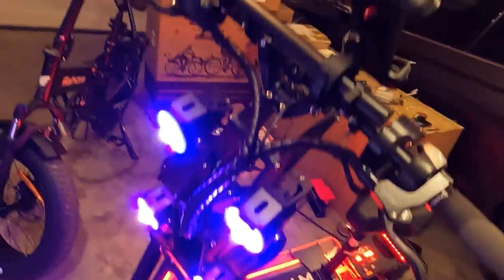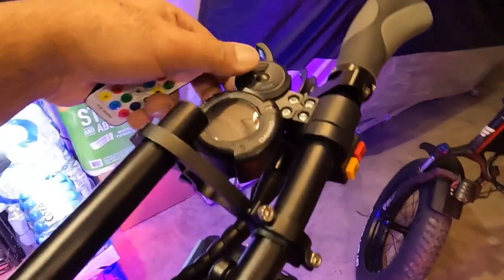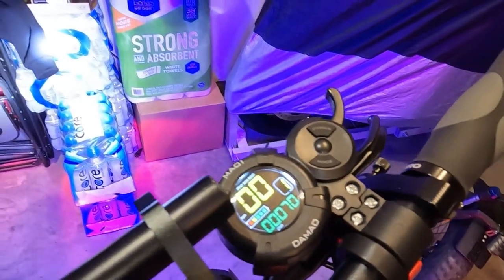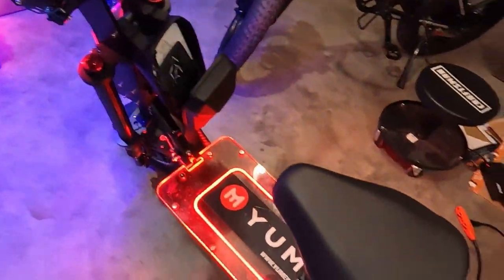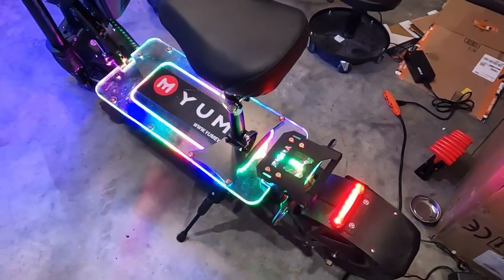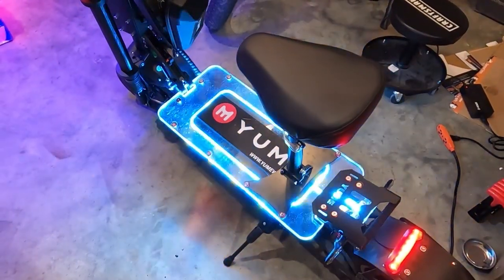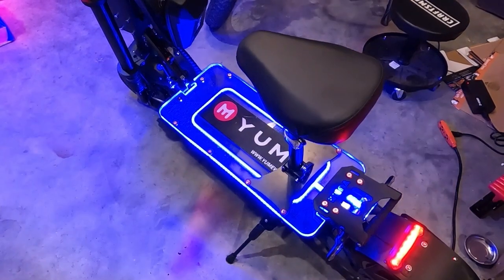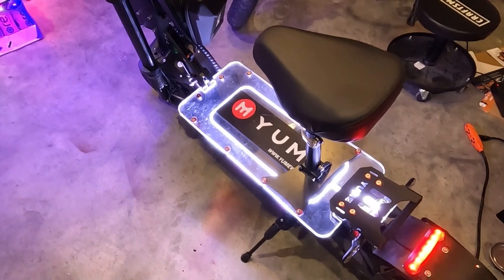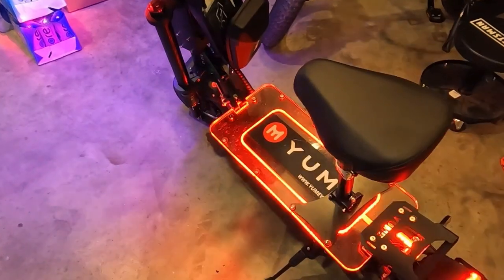All right folks, here it is back together. The X7 - get her done. Let me turn the display on - make sure that works. First try! It works! Let's see if we can change the color. Party time. Slow it down - solid. I don't know, I'm just pushing buttons.